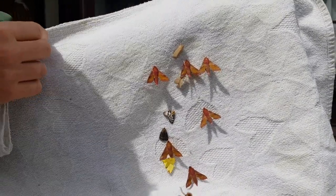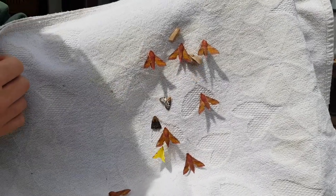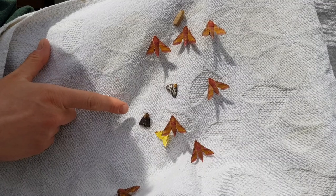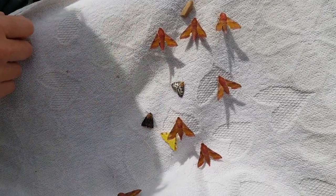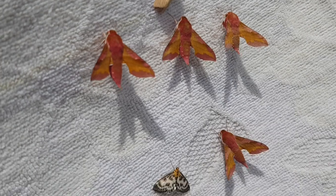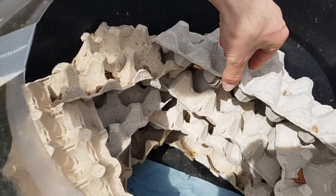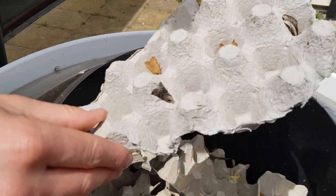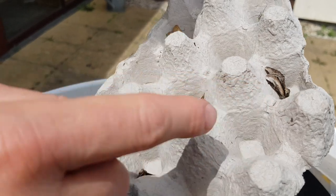Just here we can see we have loads of small elephant hawk moths that are sitting on the underside of the towel. We have a common wainscot, a colourful brimstone, and a dark spectacle. This is a micro moth called small magpie. So I'm going to take out some of these egg cartons. Straight away I can see that it was very busy last night.